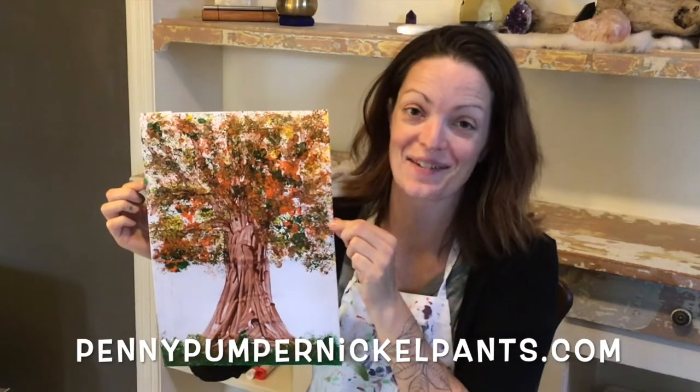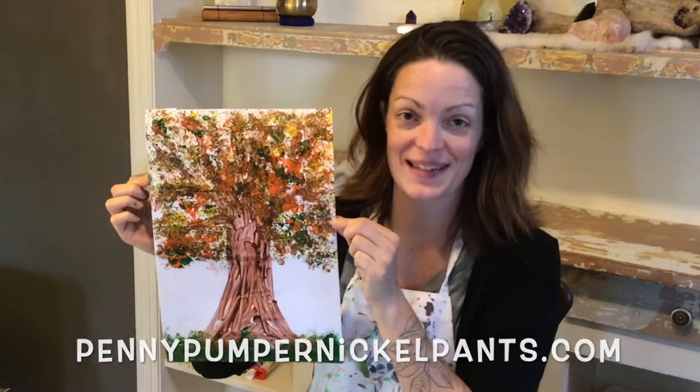And there you go! We just created the most wonderful fall tree using just paint, paper, tin foil, and sponge. I hope you had fun today — I know I did. I can't wait to see your photos. I'll see you next time.